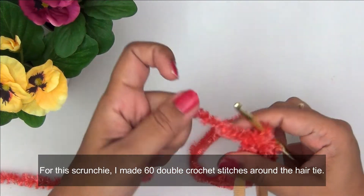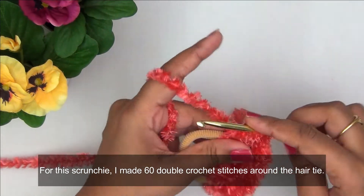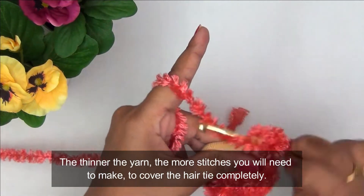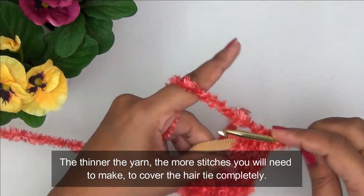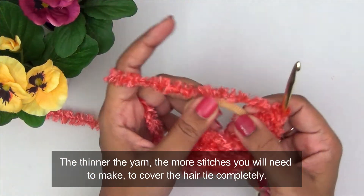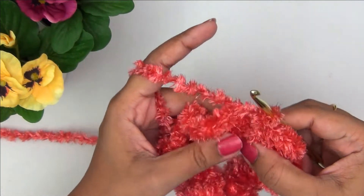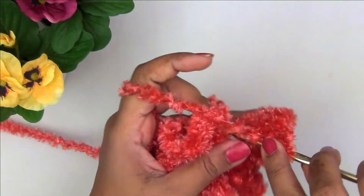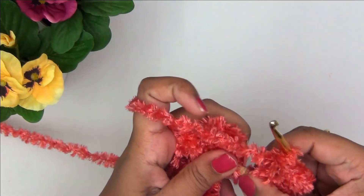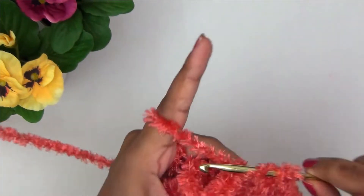Every time all I am doing is making a double crochet, but make sure you insert your hook into the elastic and bring it out so the yarn attaches to the elastic. As you continue making double crochets it might get difficult to add more stitches — if so, hold your elastic firmly and push all your stitches to one side. This is also a great way to use up little scraps of yarn left over from bigger projects, and you can mix two or three yarns together to make a multi-colored hair scrunchie.